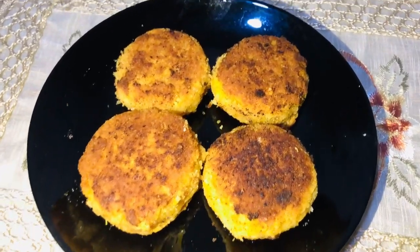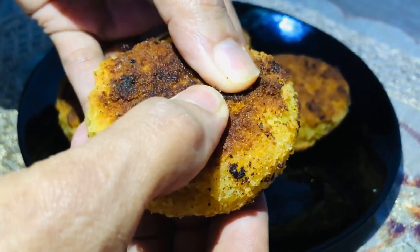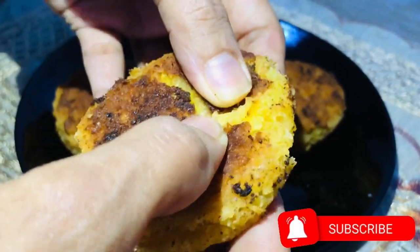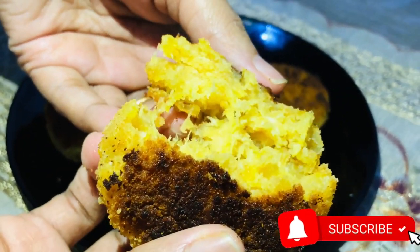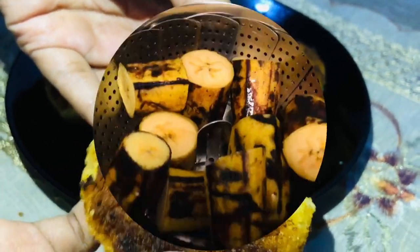I am using this cutlet recipe. It is very crunchy and soft. Try it.